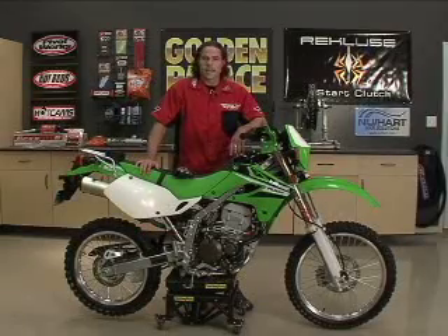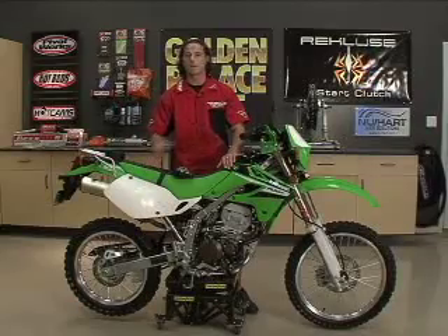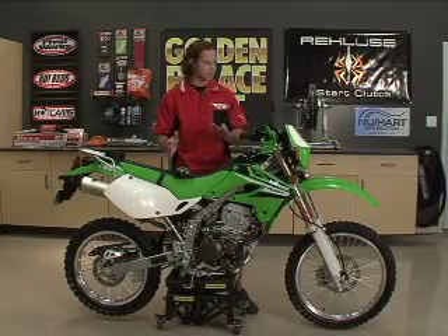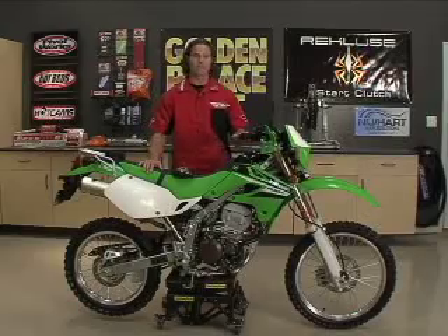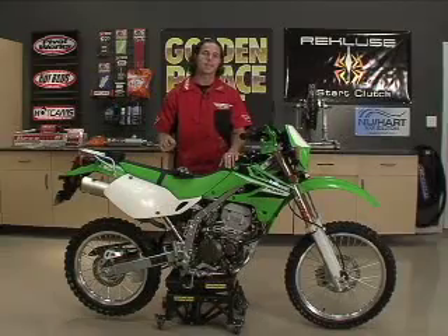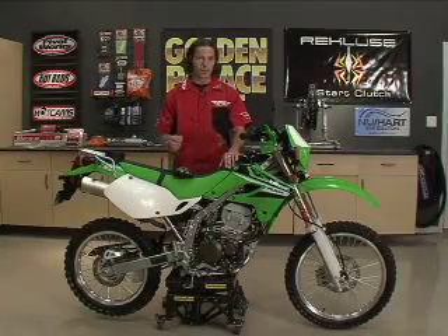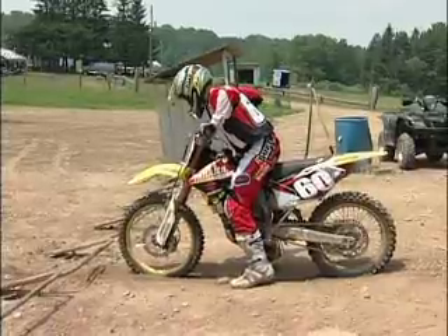In front of us on the stand here we have the KLX 250. I've had the chance to ride this several times completely stock. Some of the issues I was having trouble with: the front end was a little soft, and it was lacking on power. But before we work on the power issue, you always want to make sure that you get the handling set up correctly. If you don't, you can have all the power in the world and you won't be able to put the power to the ground.